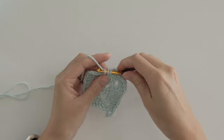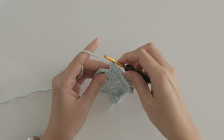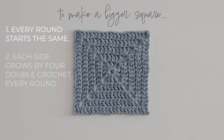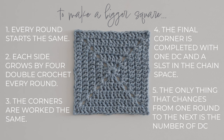While 4 or 5 rounds are usually sufficient for most granny square projects, you may want a bigger square. In that instance, recall what you've learned: every round starts exactly the same, each side grows by 4 double crochets, the remaining 3 corners are worked the same, and the final corner is completed with 1 double crochet and a slip stitch. The only thing that's changing is the number of double crochets in each side, and as a result your stitch count increases too.